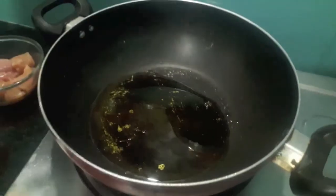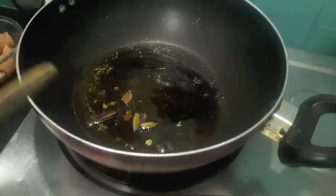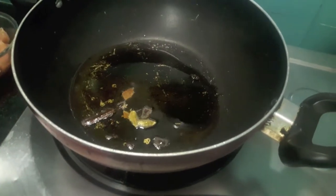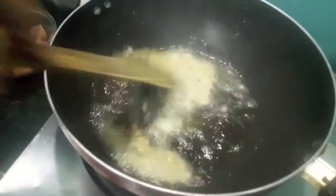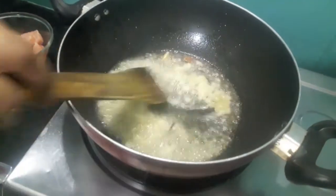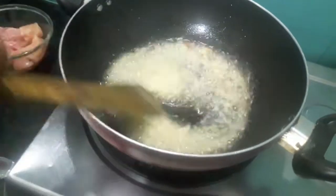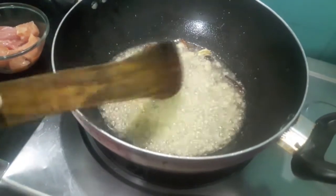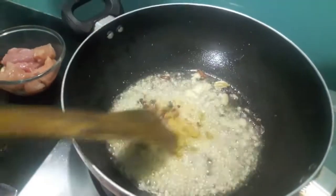I am heating up the oil. To this I will add whole spice and ginger garlic paste. Mix it. To this I will add chili flakes and green coriander powder.